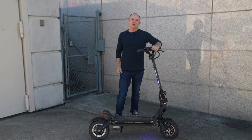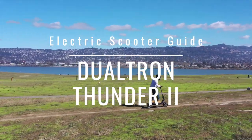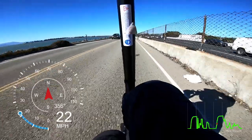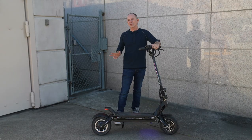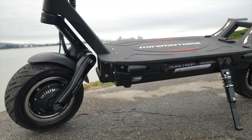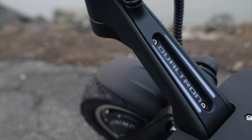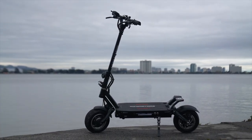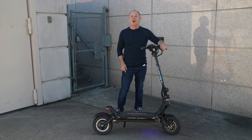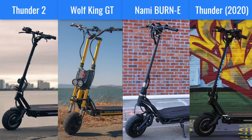This is the new Mini Motors Dualtron Thunder 2. It has more than twice the range of most electric scooters, it makes more than twice the power of its predecessor, the Dualtron Thunder, and if you buy it from one retailer in the US, it comes with twice the warranty. In this review, we're going to resist focusing on how ridiculously fast it is, and instead show you how the Thunder 2's build makes it the best scooter to own for the long haul. And because we're ESG, we'll put all four of these top-shelf scooters through the same test to see how the Thunder 2 stacks up.